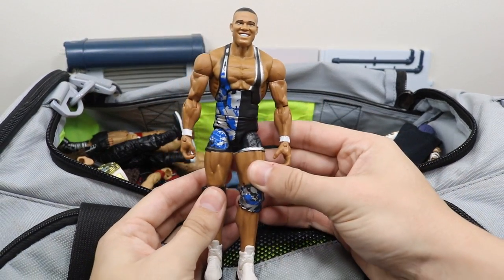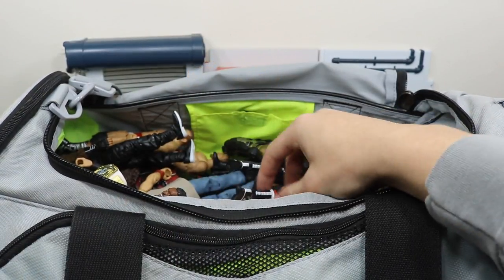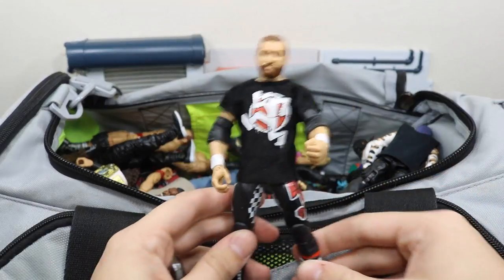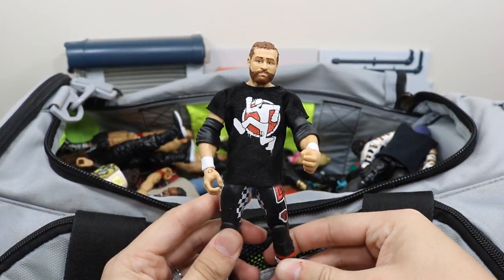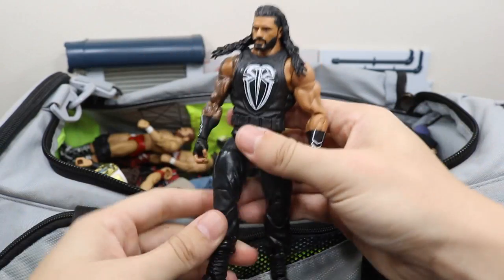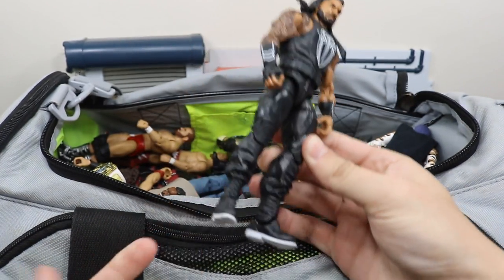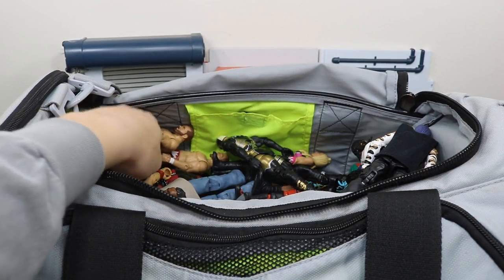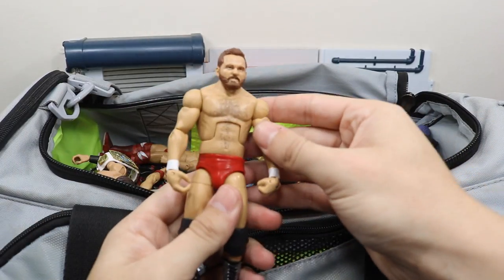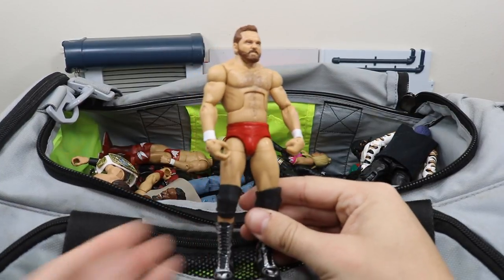Next we have the NXT Jason Jordan figure — very nice. We have the Elite 51 Sami Zayn figure. Then the Elite 56 Fast Lane Roman Reigns elite, which looks incredible — I love the Nike boots. Next we have this custom elite Dash Wilder, the other half of The Revival.